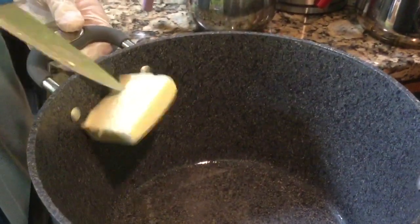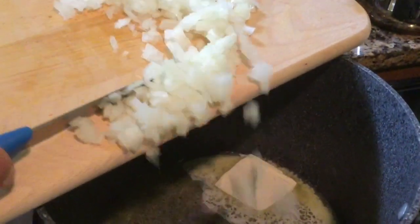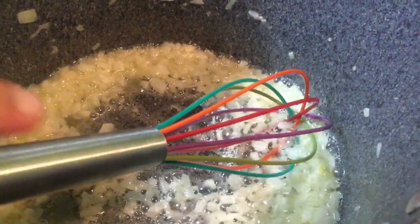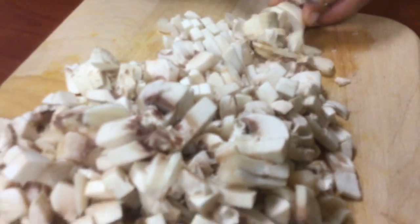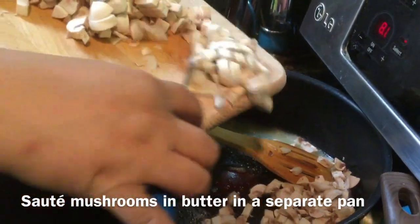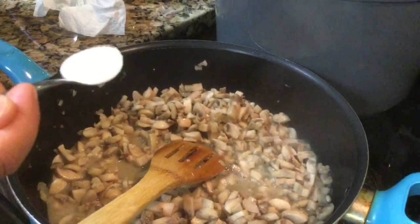Mushroom soup. We are adding about two sticks of butter into our pot to melt. Now we're adding the chopped onions to the melted butter. Adding our mushrooms to our melted butter. Adding some salt to the sautéed mushrooms and butter.